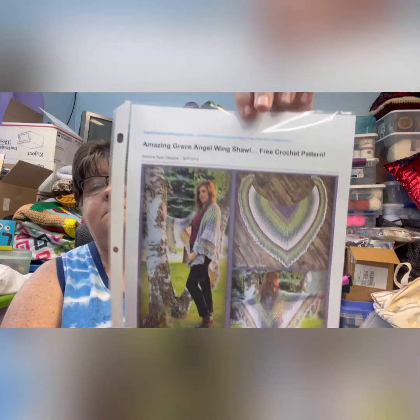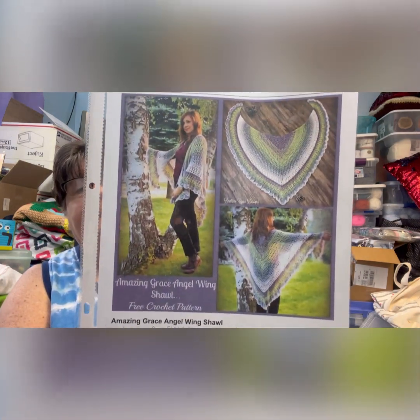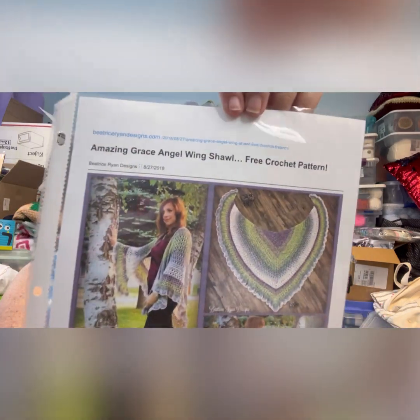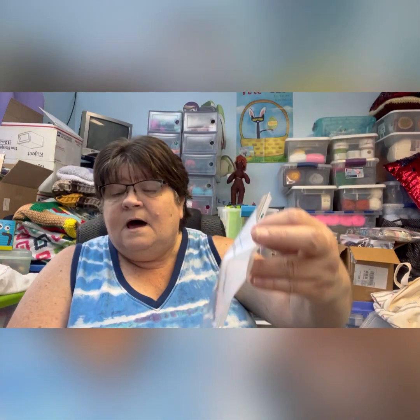Next I'm going to show — I think it was a bunch of zoom sisters — we were all making the Amazing Grace Angel Wings Shawl. It was a free crochet pattern. Here's what it looks like.